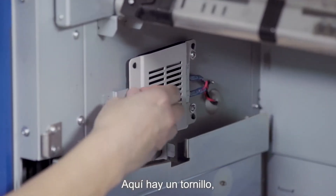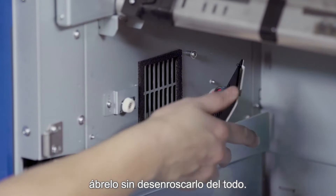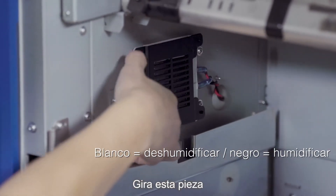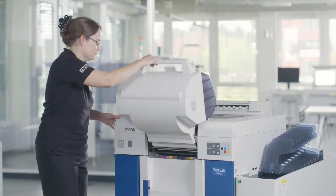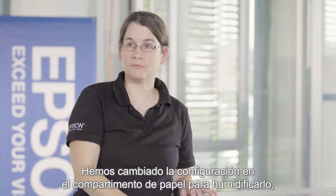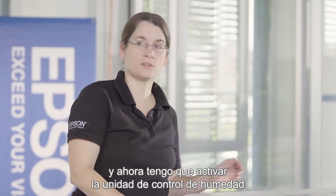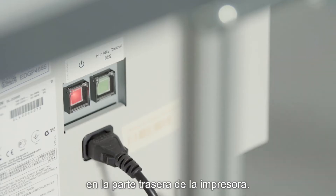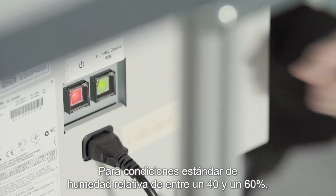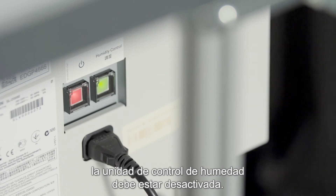There is a screw here. You open the screw — you do not completely unscrew it. You can flip this around and then you tighten the screw again. We have now changed the setting in the media compartment to humidify, and I now have to turn on the humidity control unit on the back of the printer. For standard conditions between 40 and 60 percent relative humidity, the humidity control unit should be turned off.